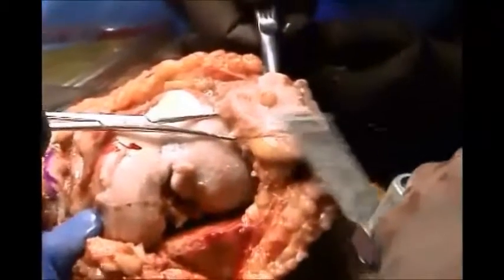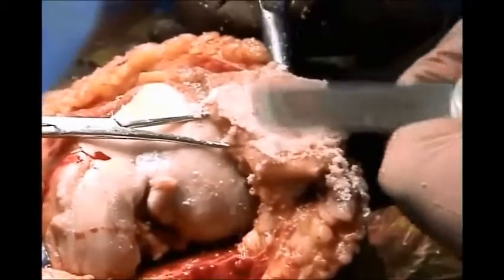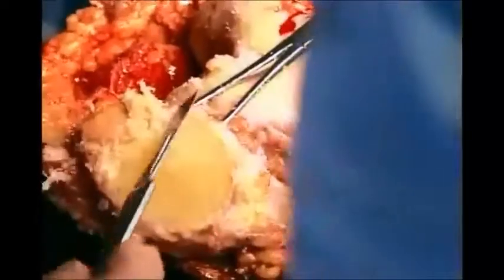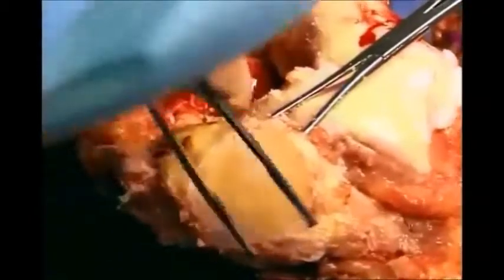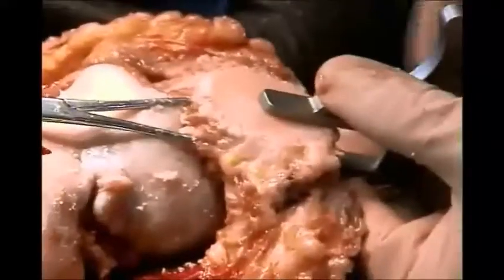Then you measure the patella and replace as much bone as is the thickness of the implant so that you don't overstuff. Also remove all the loose synovium and soft tissue around the patella. I do not use any jig — I cut the patella freehand.